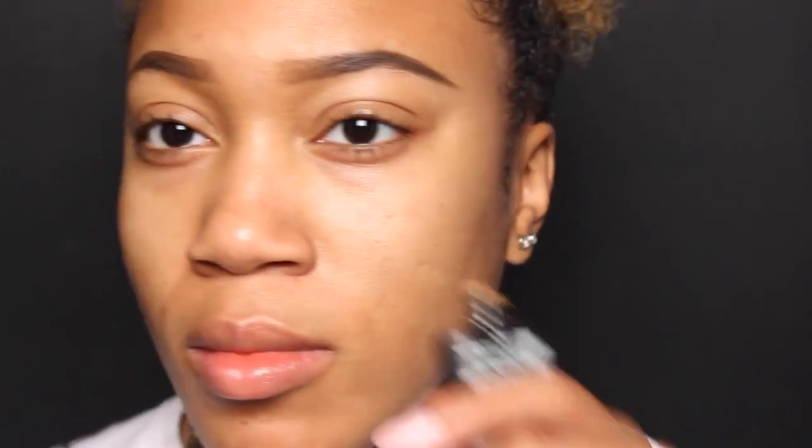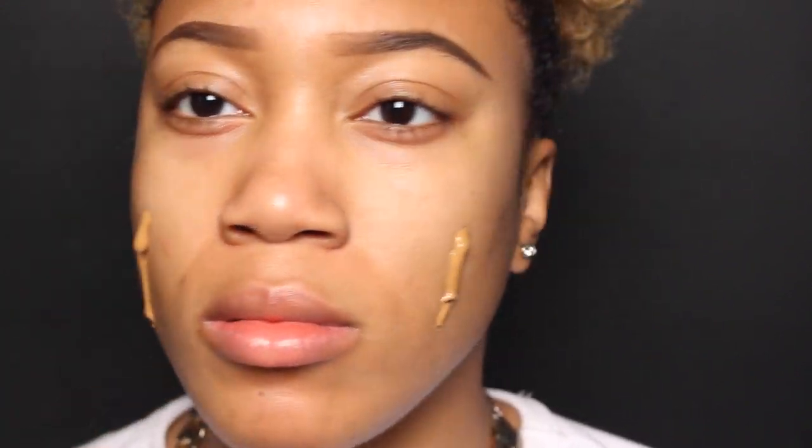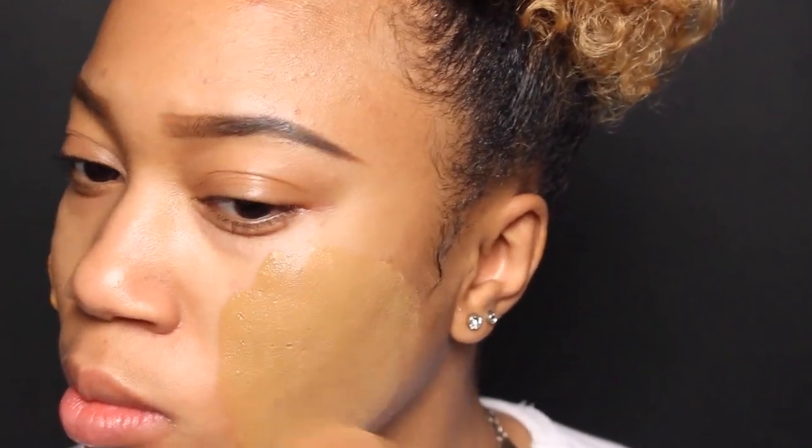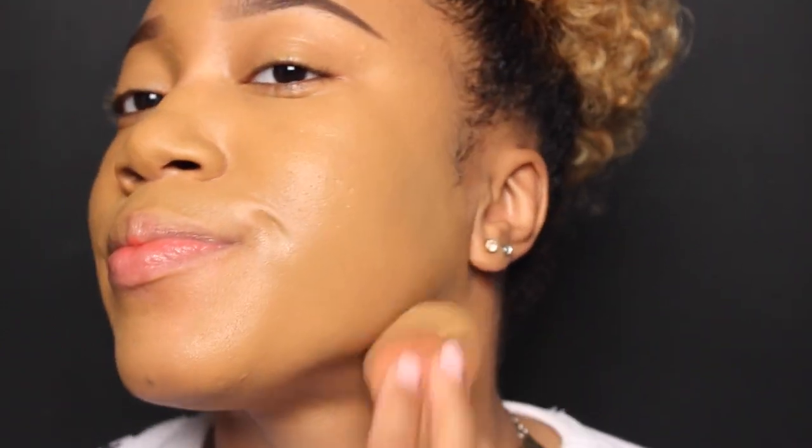I'm taking my Infallible liquid foundation and just putting that all over my face. Lately I've been mixing that with my Mary Kay foundation, only because it kind of balanced out the tone. I'm starting to lighten back up since we're going into the fall.